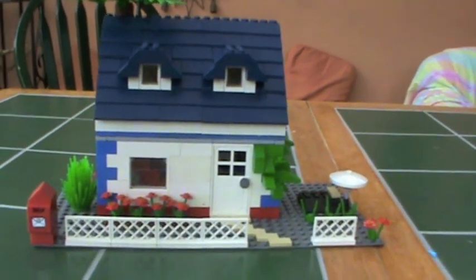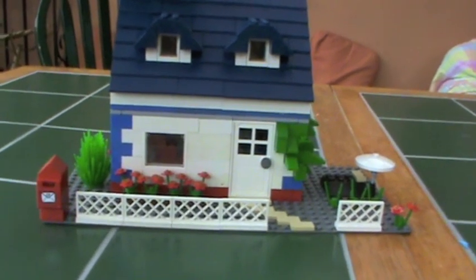Hi guys, the Super CD80 here with this American inspired cottage slash villa.